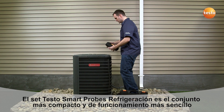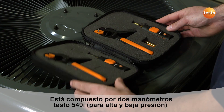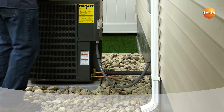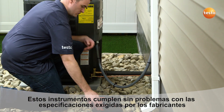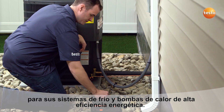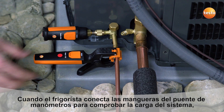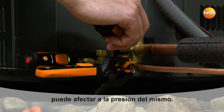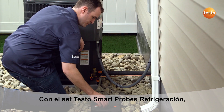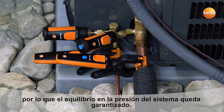The smart probes refrigeration kit offers a complete and compact method for initial testing. It consists of two 549i pressure measuring probes and two 115i pipe clamp probes. With today's highly efficient heat pump and air conditioning systems, there are precise specifications called for by equipment manufacturers. However, this critical pressure balance can be lost once a technician connects the hose from their manifold to check the system's charge. With the Testo smart probe refrigeration kit, testing can be accomplished without pressure or refrigerant loss, meaning the system is still balanced even after testing.